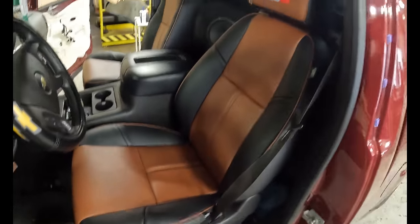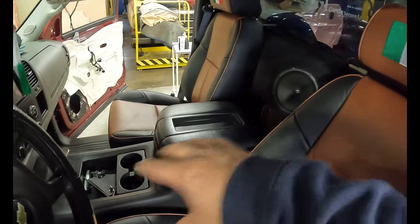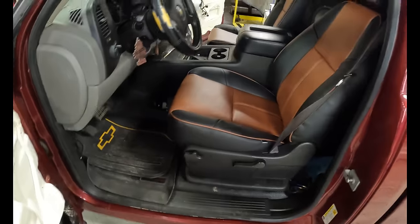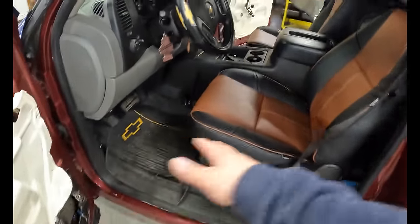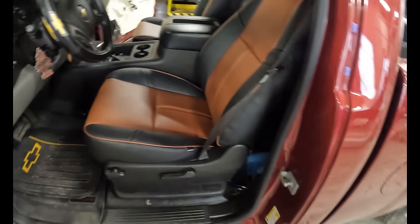Look at this beauty - that's looking good. Center console blacked out, the seats, the headliner, carpet. People are going to be wanting me to do the carpet right now but that's not my priority right now - I'm waiting on that. I could do that later on at my house or something, but I am changing the carpet.